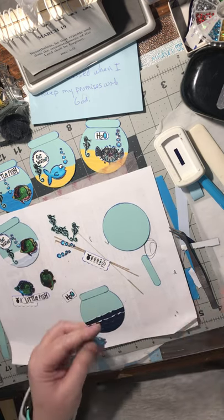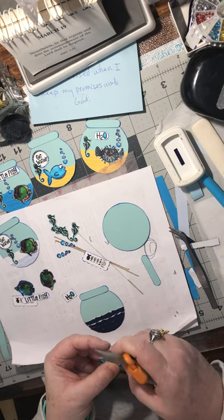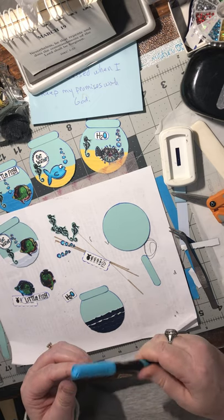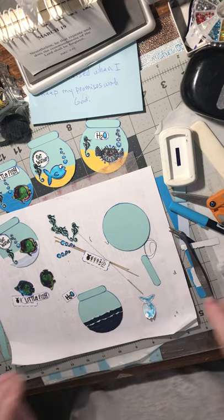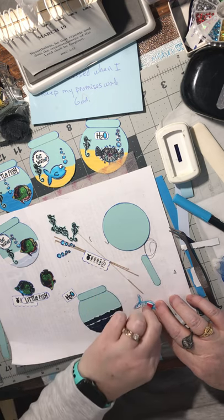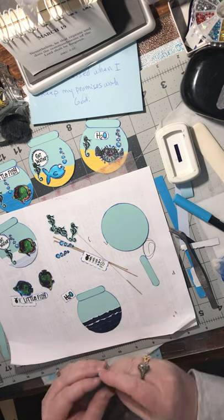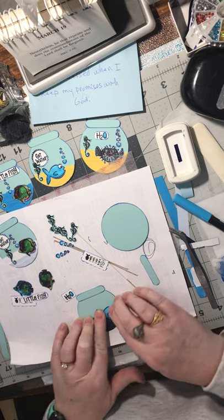I'm liking these - these are cute! Let's do another one of these. It's too much white in this mouth there - yeah, that's better. Look at him over there, that's so cute.